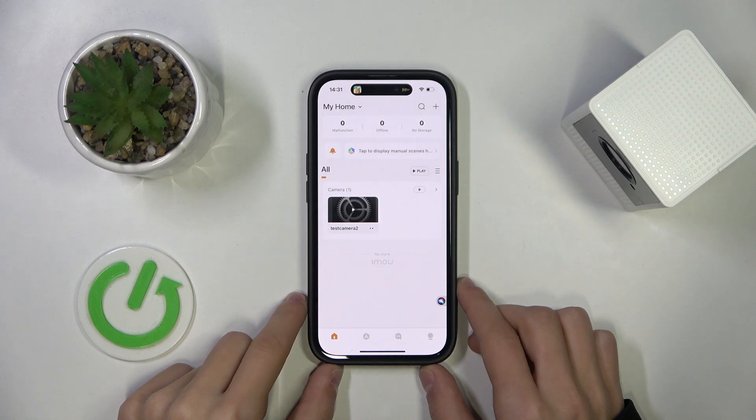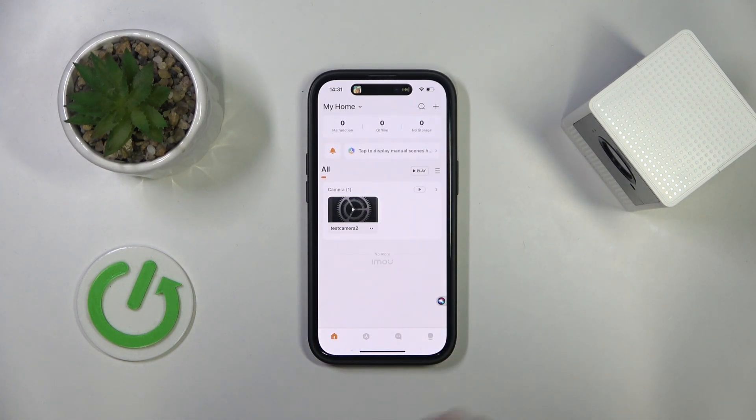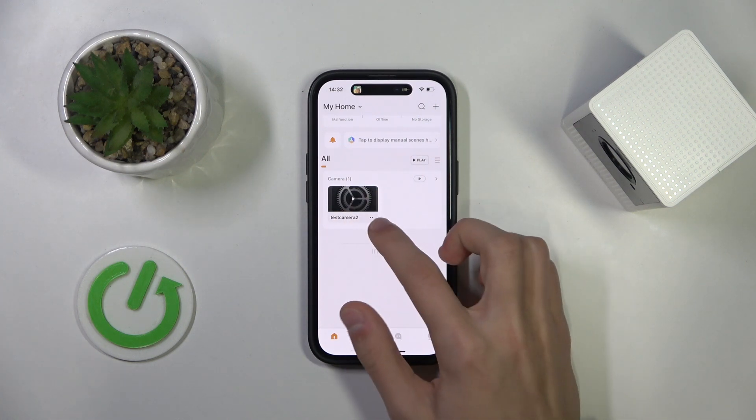The first thing we're going to do is open up our iMo Live app and find our connected camera. It should look something like this, and then we're going to click on the two dots under the camera.